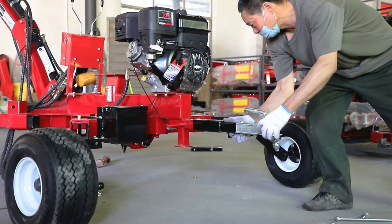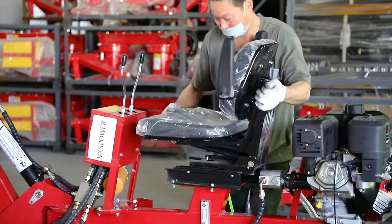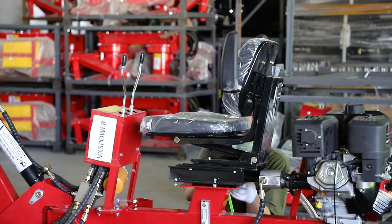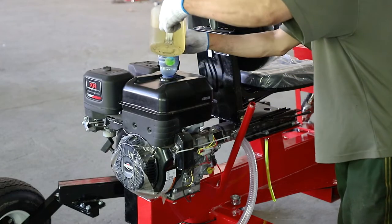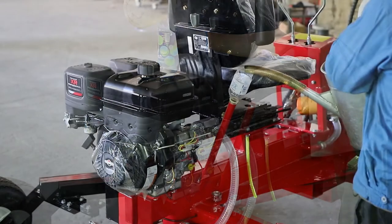It can be towed by ATV, UTV, truck, or tractor — to any location. After installation is complete, please add about 1.5 gallons of petrol and 5 gallons of hydraulic oil.